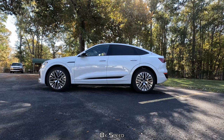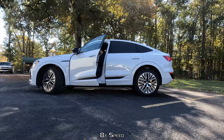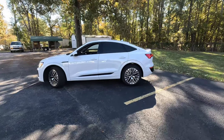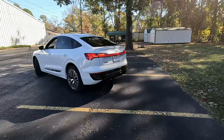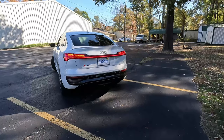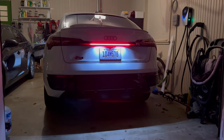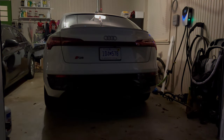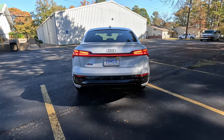This does have an adaptive air ride suspension with seven different drive modes — from off-road to all-road, efficiency, comfort, auto, dynamic, and individual. We'll get into those as we get behind the wheel. Pulling around to the back of the vehicle, we have LED tail lights, LED running lights, LED brake lights — all LED. I really like the sequential lights back here as well; Audi really does sequential turn signals very well and it definitely translates here in the Q8 Sportback e-tron.